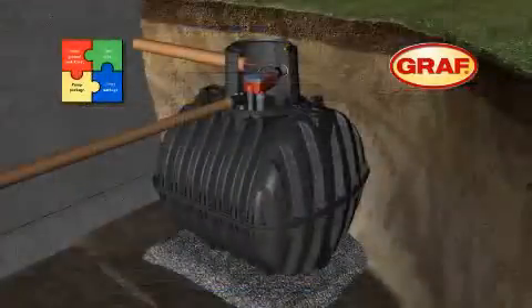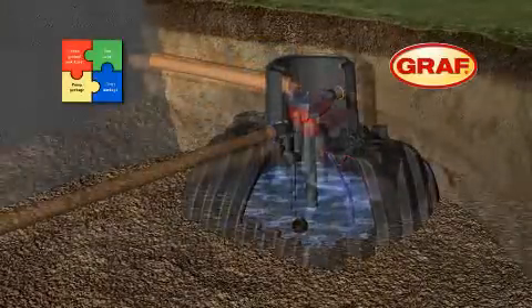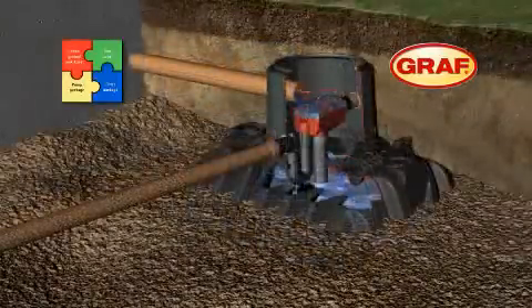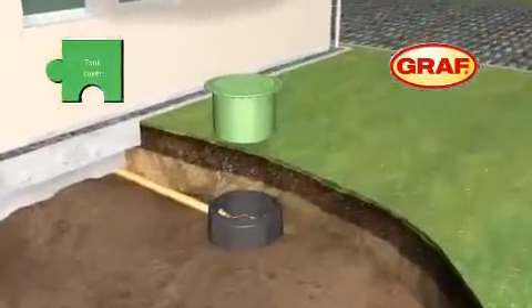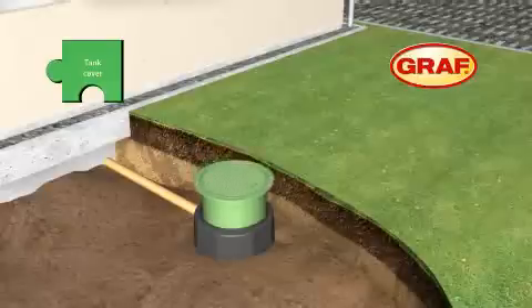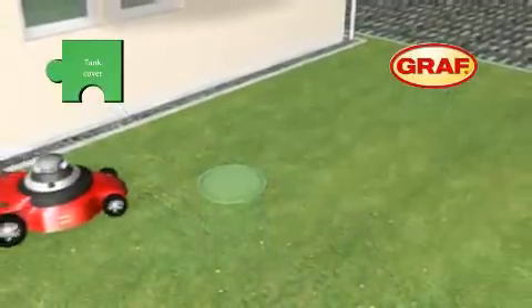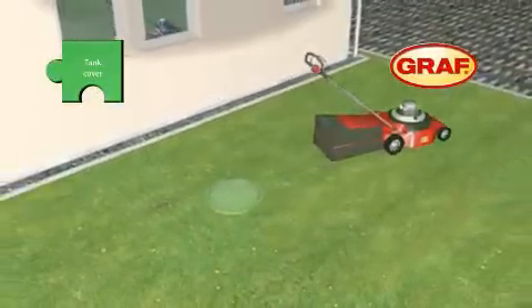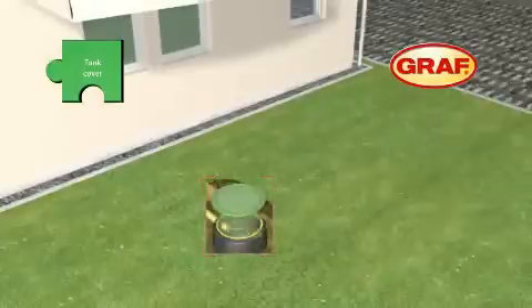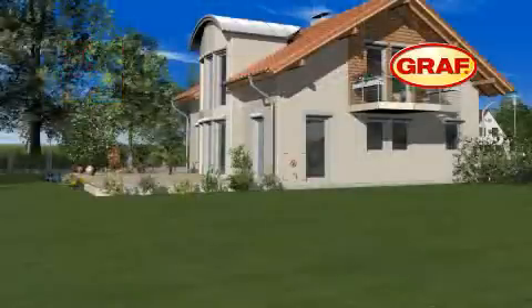The excavation is backfilled in 30cm layers, while the water level inside the tank is raised simultaneously. The telescopic dome shaft is installed just before the backfilling is completed. The system is freely adjustable and therefore ensures effortless and perfect alignment with the ground level. An additional rubber gasket seals the tank up to the surface area. Finally, apply the identification marking to all rainwater pipes.